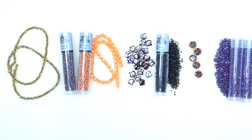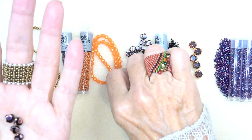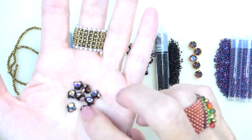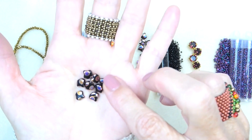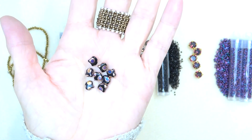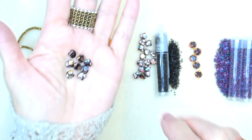And then we have some kinko leaf beads. Usually when I see an odd-shaped bead I run the opposite direction, but I adore these kinko leaves — I really love them. I'm very excited about using these, and I've played with them before, so I've got a pretty good idea of what we're going to be doing.